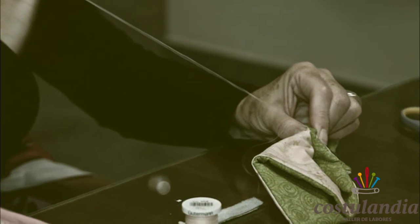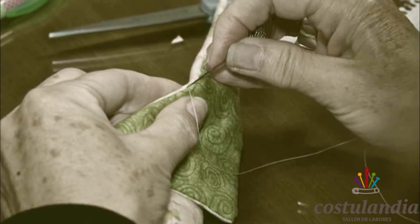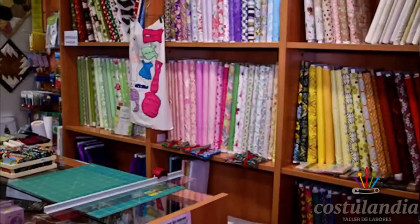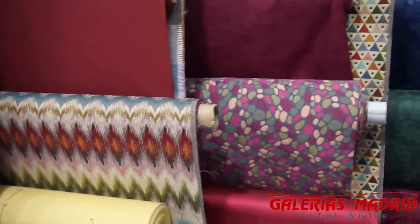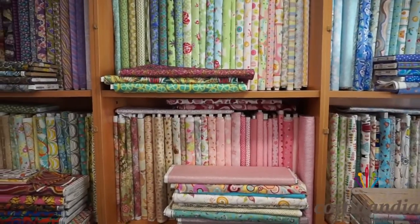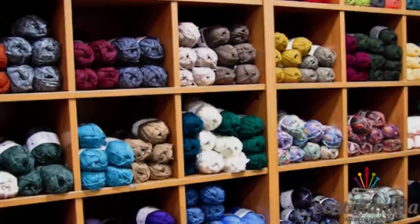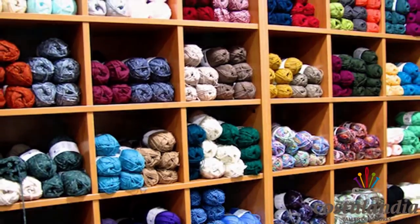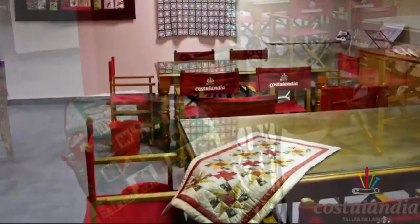Patchwork is a form of needlework that goes back hundreds of years. In it, leftover pieces of rags and fabric are sewn together to create clothing and quilts. Today, it has turned into a hobby, and you can find completely specialized shops with tons and tons of fabric, string, and yarn to choose from. It is there that workshops take place, thanks to which this beautiful art is maintained throughout time.